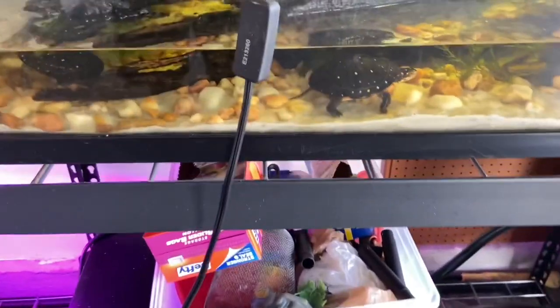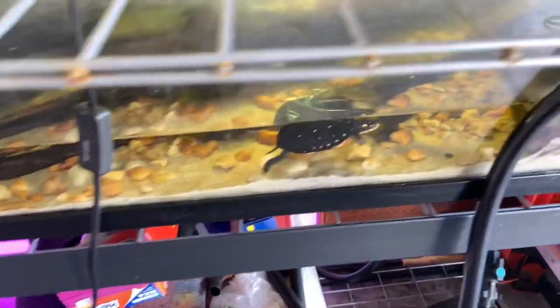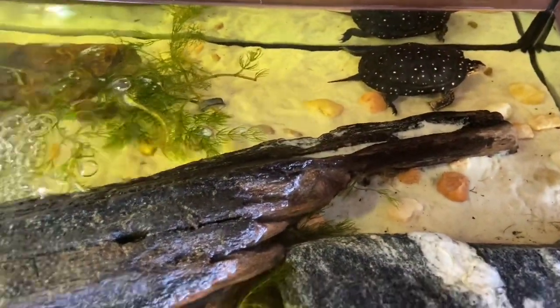Now we're going to go ahead and look at another one of my species that I work with: the North American spotted turtle. This species is amazing to work with. They stay small and they're absolutely gorgeous — those yellow spots on a black shell. You cannot ask for a more beautiful turtle. This is my setup on my North American spotted turtles. It is a ZooMed 50-gallon low boy aquarium. I keep them in shallow water with a canister filter and a beautiful piece of driftwood. They have rocks.